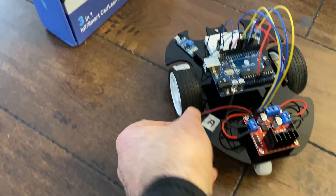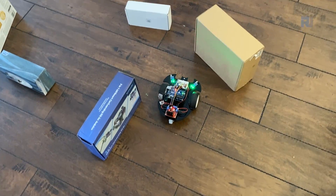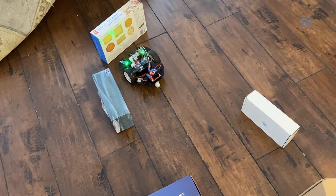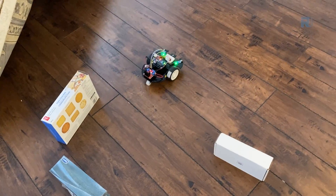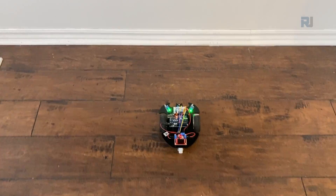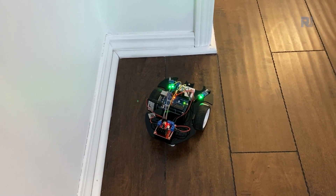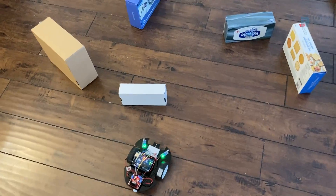Let's power up our car and see how it performs.